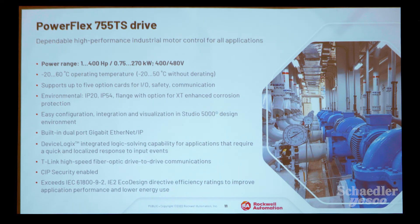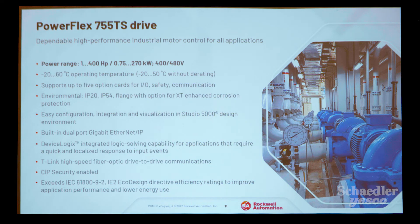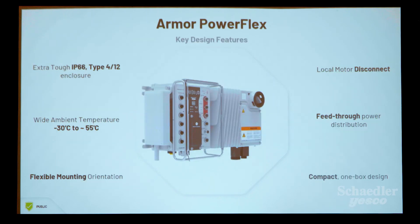Moving on to the Armor PowerFlex VFD — this is the next generation of on-machine motor VFDs, with the industry-leading PowerFlex 525 inside. This means less time to install, reduced wiring and installation time, and quick disconnect cables. There's reduced commissioning and troubleshooting time, reduced cost with integrated safety and automatic device configuration, and it uses the same logics platform for integration. It also reduces staff training requirements, because it's the 525 — which you're already familiar with — and the same 525 software.